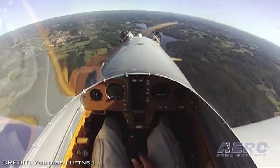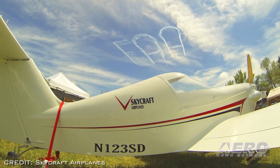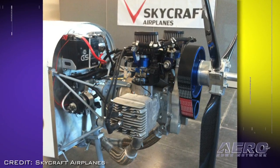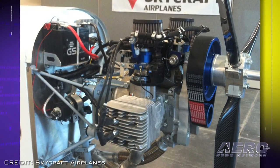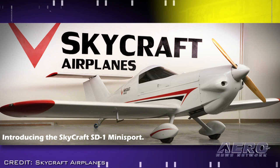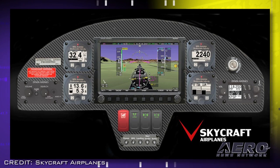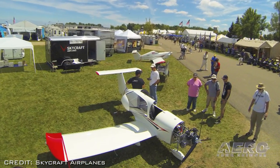The first improvement is a computer update to the fuel-injected Hearth F-23 engine, and the second is an upgrade to the exhaust system. Powered by a fuel-injected 50-horsepower Hearth F-23 engine, Skycraft says the airplane can cruise at 118 miles per hour, with a range of 575 miles, burning only 1.8 gallons of fuel per hour. The aircraft needs only 200 feet to take off and 400 feet for landing, and will climb at 1,400 feet per minute. The instrument panel sports a Dynon avionics package. The target list price is $54,850.